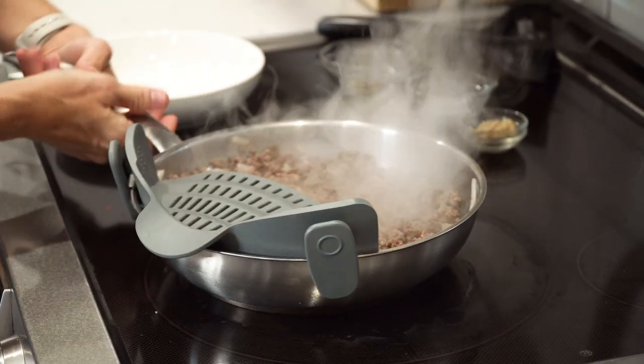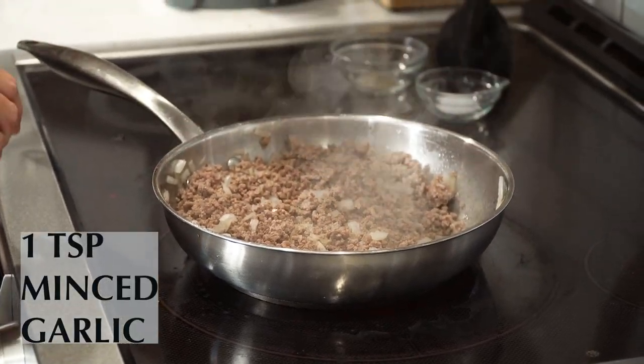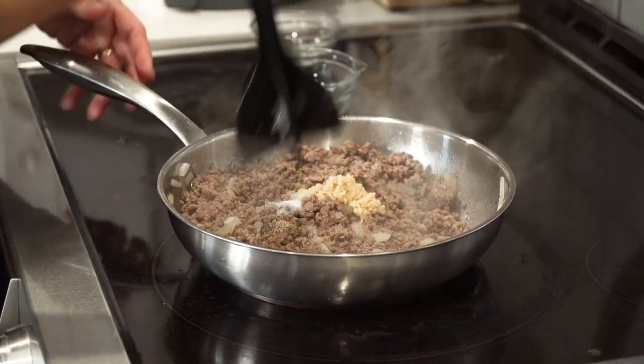After the meat is completely browned, drain off any fat. Then add in one teaspoon of minced garlic, half a teaspoon of salt, and a fourth of a teaspoon of black pepper, and just mix that in.